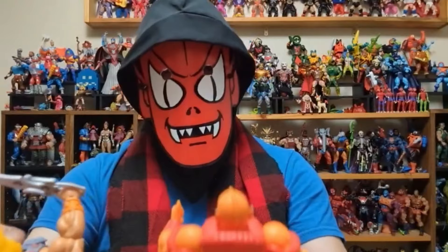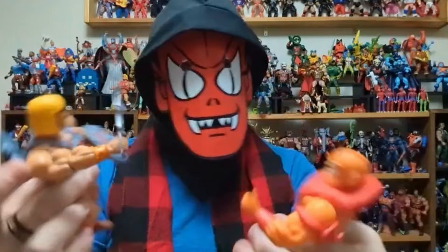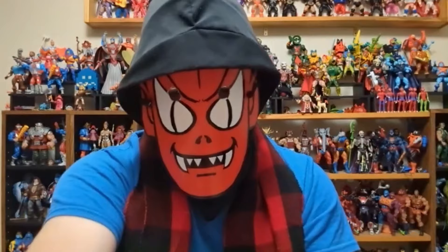Yeah, I can see the style is different — the legs, yeah, even the legs, the muscularity on the legs is different as well. So it's still under the origins label but now it's the new filmation style line that's coming out. Looks pretty cool, I'm impressed. Looks good.